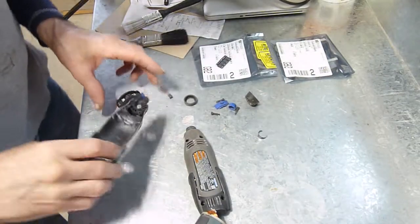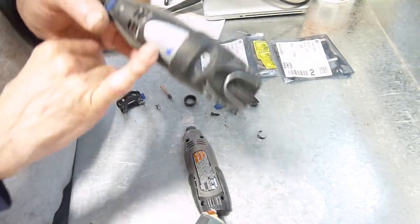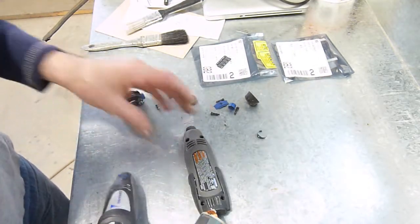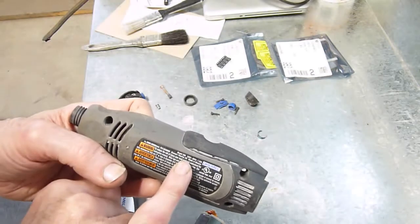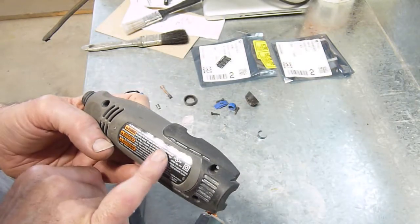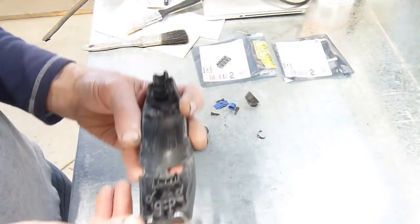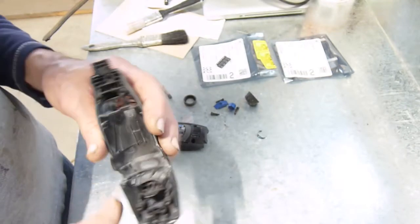Here's the trusty Dremel 3001 — it's an older one, I've probably had it about 15 years. Hasn't seen a lot of use. Model 300, 120 volt, 60 Hz, 0.15 amps. It worked fine until I used it to cut holes in drywall overhead, and I blew it out.